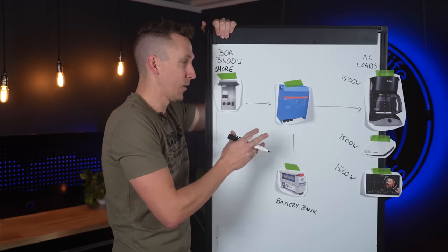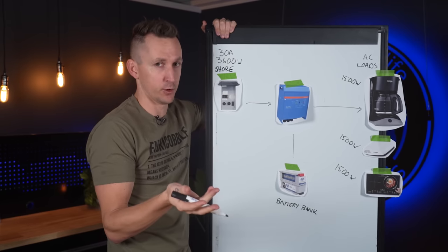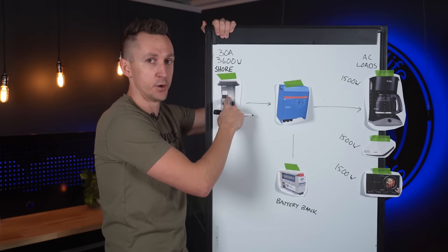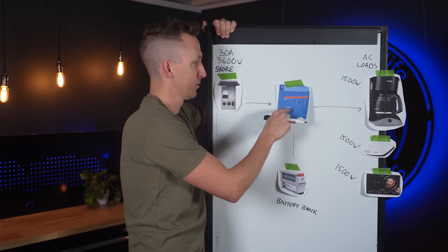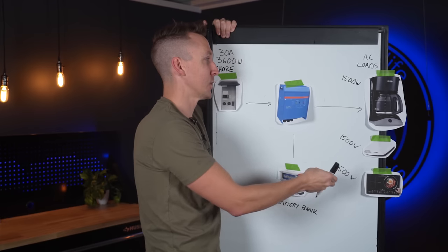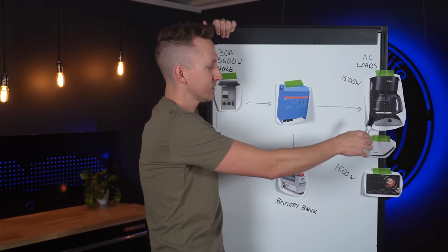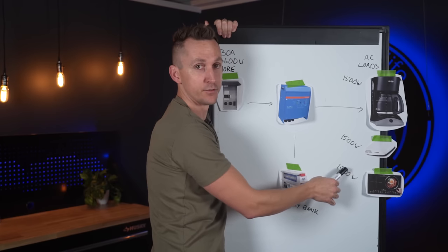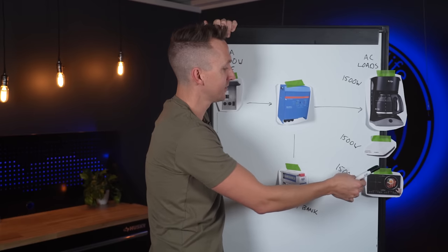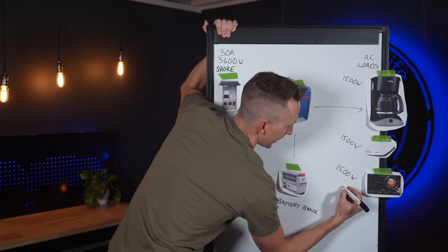Now here's how the Power Assist function works. We've switched to 30 amp shore power, which gives us 3600 watts available. That power comes through the MultiPlus to power the additional loads added to this diagram: a 1500 watt coffee maker, a rooftop air conditioner asking for 1500 watts, and an induction cooktop also asking for 1500 watts — for a total of 4500 watts.